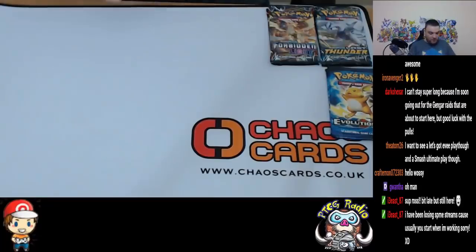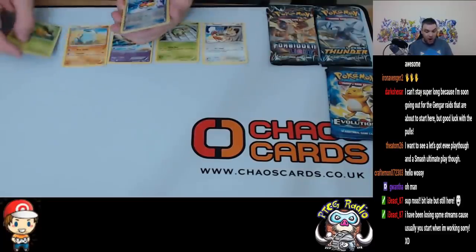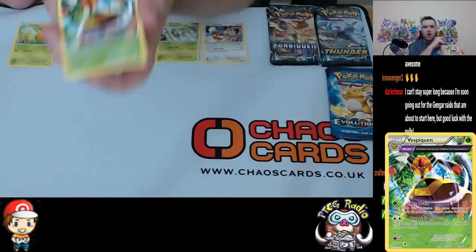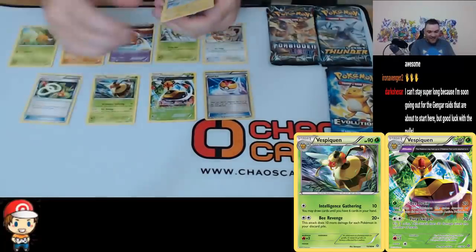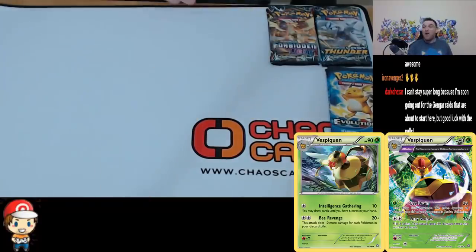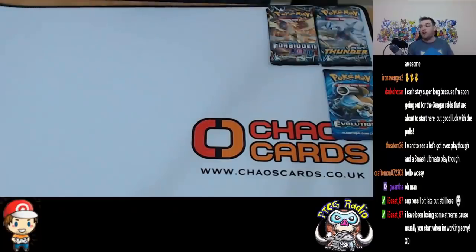As long as you guys make the streams whenever you can, I will be happy. We did do an opening yesterday and it didn't go great — the pulls weren't amazing. That one's already up on YouTube if you want to check it out. We get a Spinarak, Baltoy, Quagsire, and a Comfy. Rev Hollow Level Ball's good — Level Ball sees a lot of play. And Vespiquen. And not even the good Vespiquen — the other one would be... Ha! There is the good Vespiquen! And then we get a Rotom at the end as well. So I was sitting here saying how we didn't pull the good Vespiquen, and it turns out that we did. We got both of them. That was Ancient Origins — we're moving on to Evolutions now. Ancient Origins did us proud.